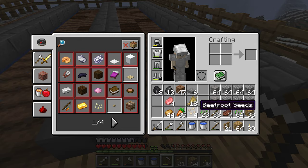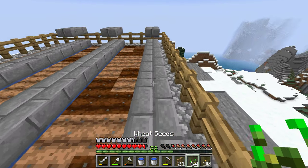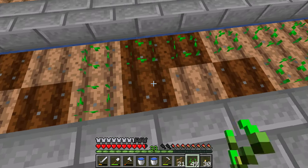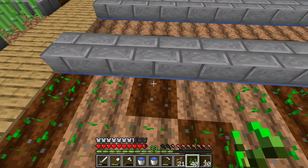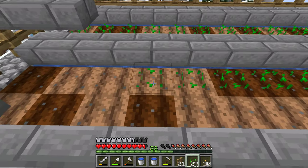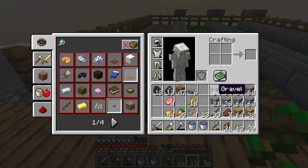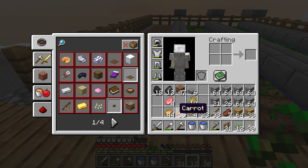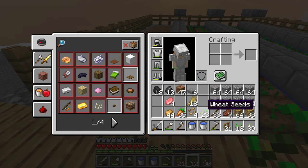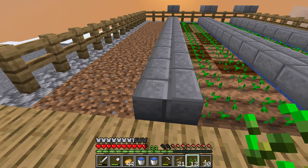I think I'm going to extend this out maybe another row, because I really want to have more wheat, especially if I'm going to be farming cows. For now, I can always rotate crops too, so it's not that big of a deal. Right now I just want a lot of wheat. I have four beetroots, carrots, potatoes — potatoes make better food I guess, so I'll do potatoes for now.